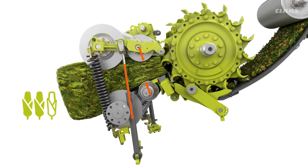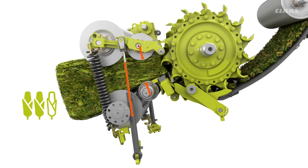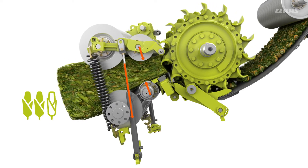Regardless of the crop volume between the rollers — which can be affected by an inconsistent yield, for example — the pre-compression force is always optimal. The advantage? Consistently high chopping quality at all times.